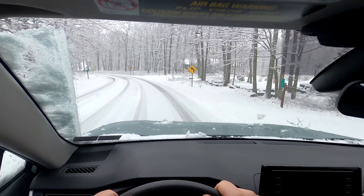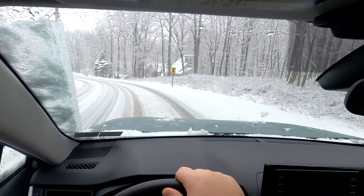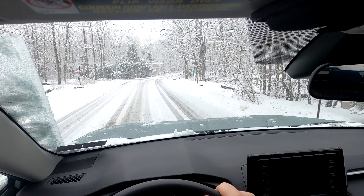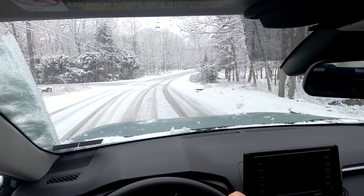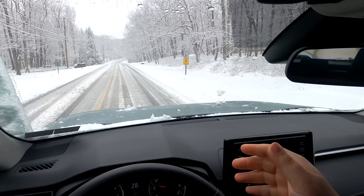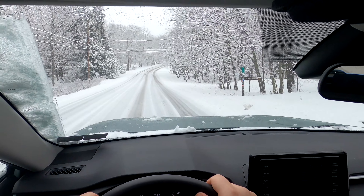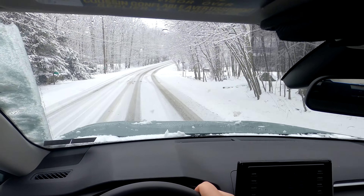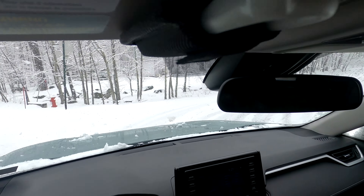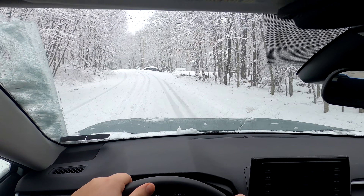I'm going to turn off on one of these side roads, which probably is not quite plowed yet. So far everything is great. Before turning the camera on, I drove around for probably 15 minutes just on a couple roads, and even with more snow it seemed fine. There was just a little bit of sliding, which I guess you would assume would happen.